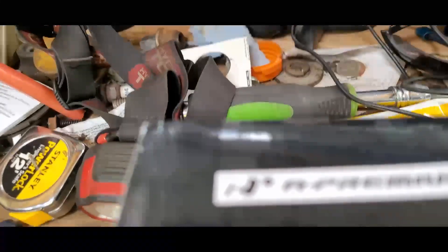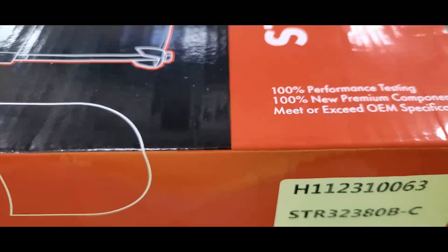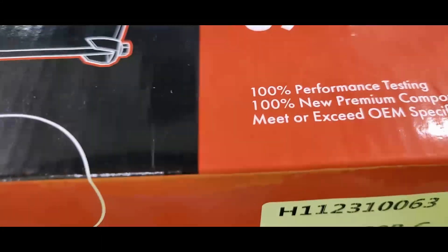I went through AP Premium for this. This one's tested 100% - it beats or exceeds specifications.